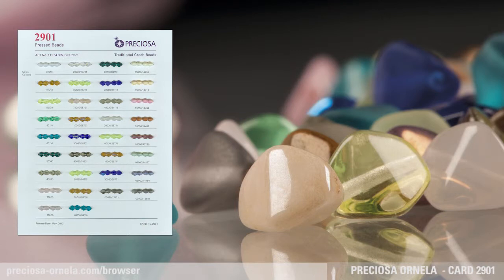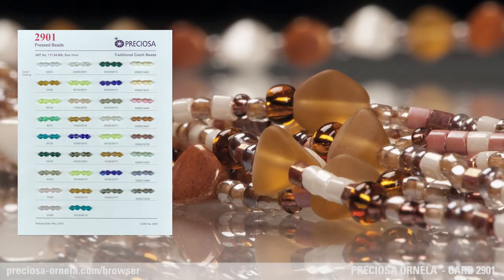The availability of these two sizes now artfully increases the bead's application. This bead is available in 9 types of glass and a combination of 25 different surface finishes.